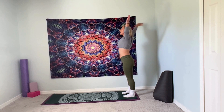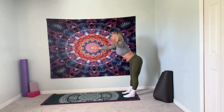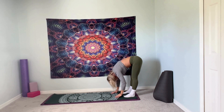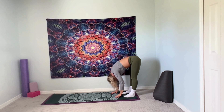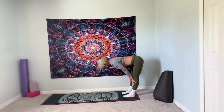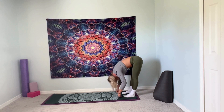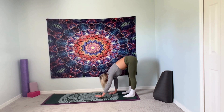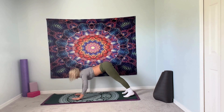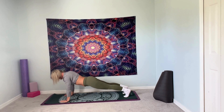All right, let's do that again. Inhale, arms overhead. Exhale, swan dive it down — forward fold. Inhale, halfway lift — flat back. Exhale, forward fold. Walk it out into plank, tummy tight, hold. Inhale, exhale, lower down, hover.